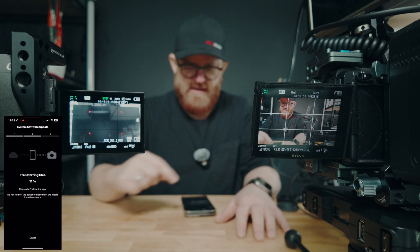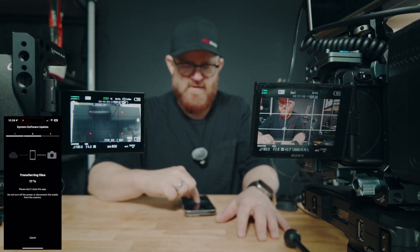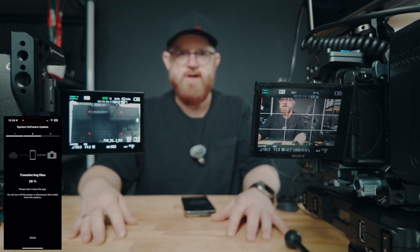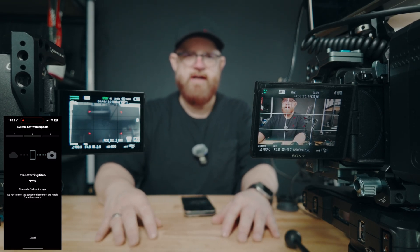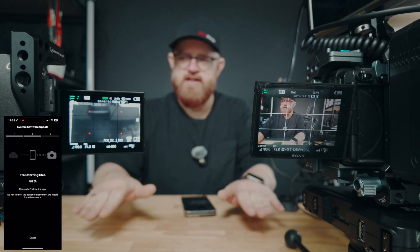I did both of my cameras, they both work, and if you see we have shutter angles on both cameras. Ironically I am using the DJI Pocket 3 for the first time with the DJI audio, which I really like — 32-bit. I wasn't sure if it was recording but yes it is, it's recording.